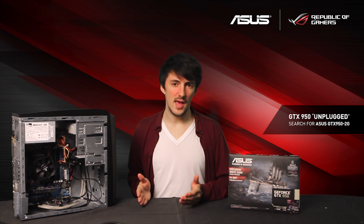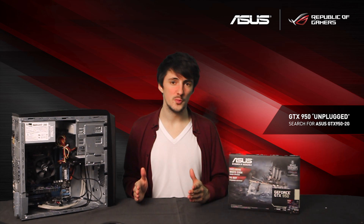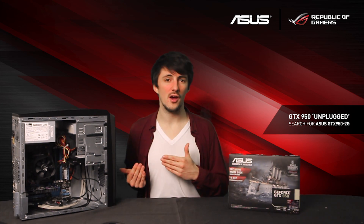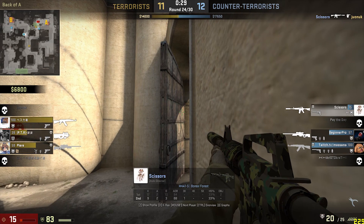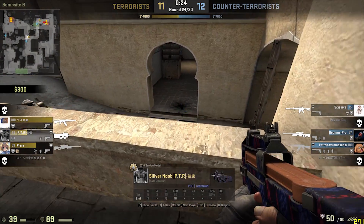Since this PC came with a 350 watt power supply with no 6-pin connector, we previously would be stuck for decent graphics card options. However, with the 950 it will work in here just fine, and that is exactly what we've done. We've installed our GTX 950, and it's time to run some benchmarks again.